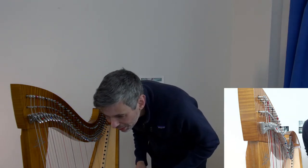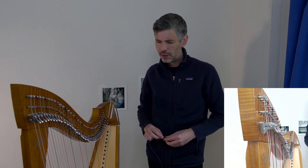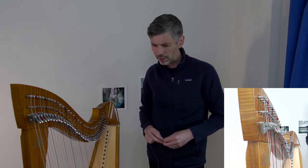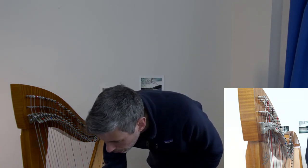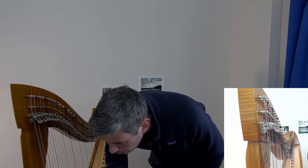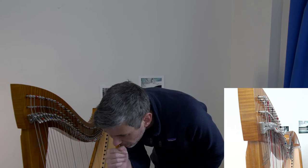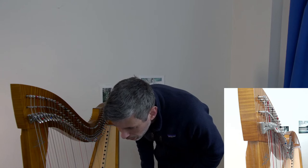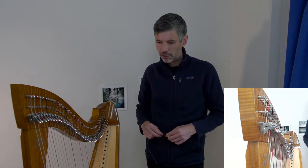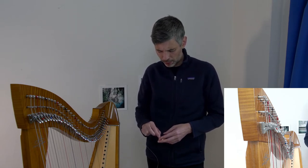Karen is asking about the biocarbon sugarcane strings — yes, I'm currently testing them out and will be doing a Harp Tuesday episode. Someone asks about Première strings and whether I've done a video on them.